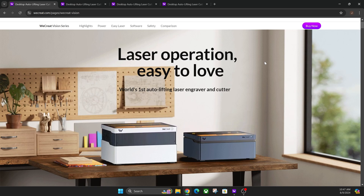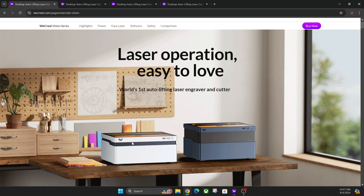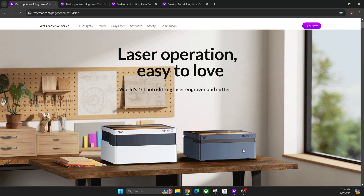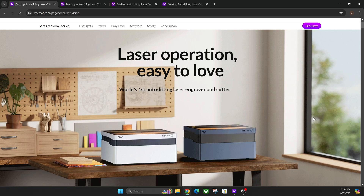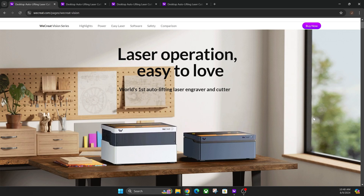Hey everyone, Josh here with Fresh Start Customs. Today we're going to be talking about the difference between this white 20-watt WeCreate laser and this blue 40-watt WeCreate laser. I have both of these, so I'm going to show you both the comparison on their website and off of the website when you have the machine itself.